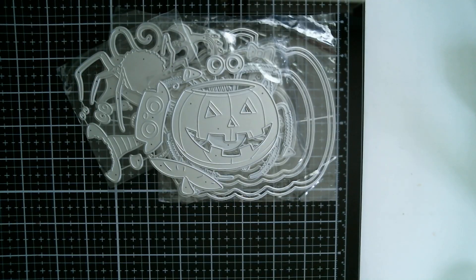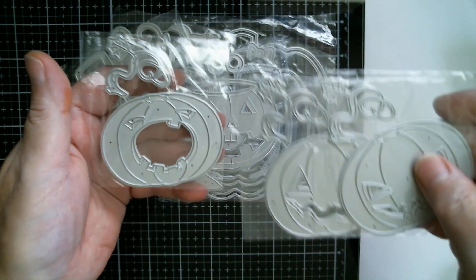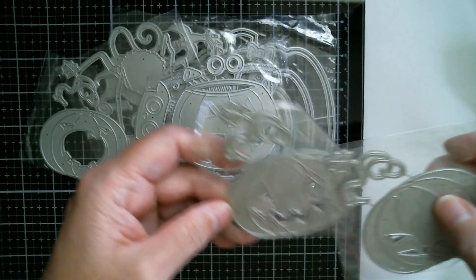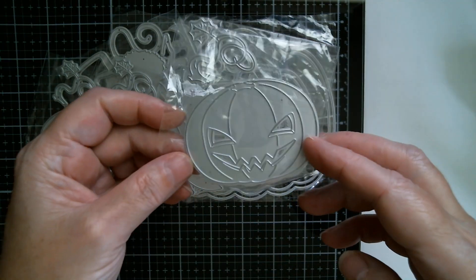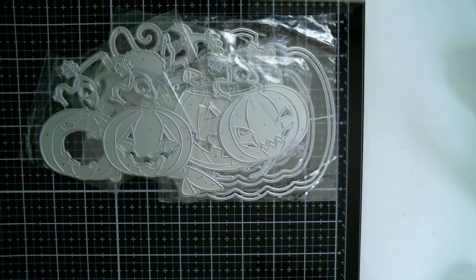If you want to do some paper piecing, these are perfect. I've got a set of pumpkins with different expressions — one with its mouth wide open, one with a crinkly smile, and a more serious one. They've all got these little curly top leaves that go on top.